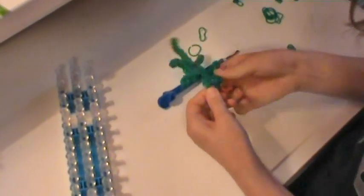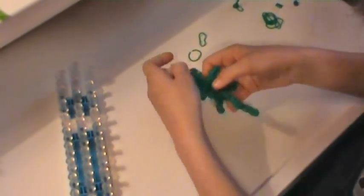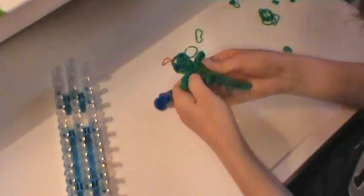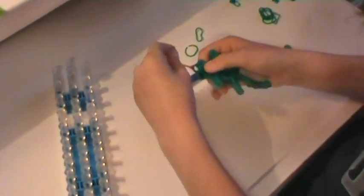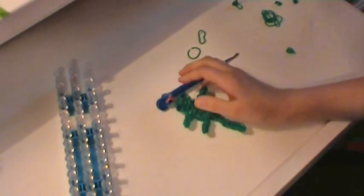And there you have it — your little baby lizard! This is my own original design, and I hope you enjoy your little baby lizard. Bye!